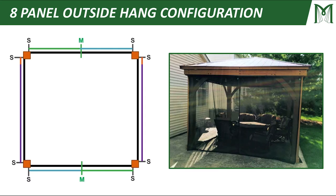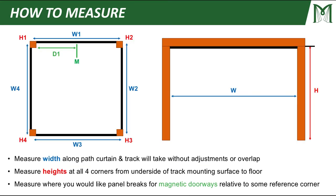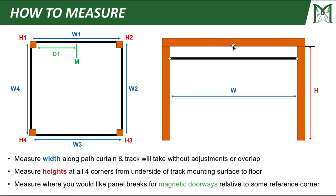The configuration we're going to use for the remainder of the tutorial is this eight panel outside hang configuration. Let's talk about how to measure. First, you want to measure the width along the path the curtain and track will take — basically the exposed opening from inside of one column to inside of the other column. Secondly, measure the heights at all four corners from the underside of the track mounting surface to the floor. And finally, measure where you'd like panel breaks for magnetic doorways relative to some reference corner.